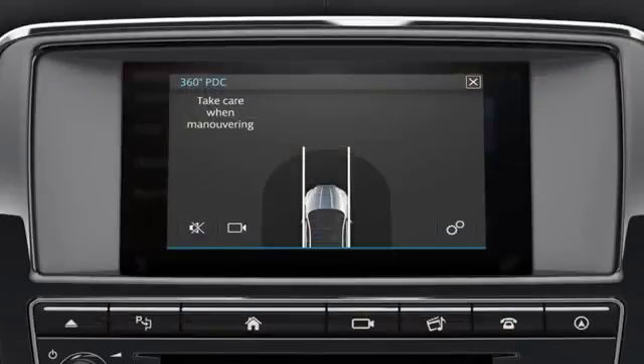The touchscreen displays an overhead view of the vehicle and the surrounding area. The vehicle's predicted pathway, based on the position of the steering wheel and the vehicle's speed, is shown on the display.